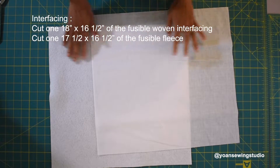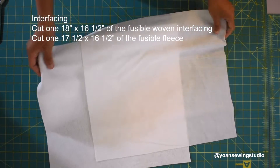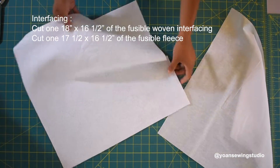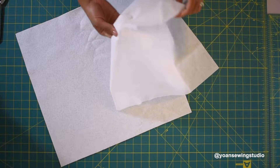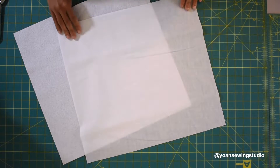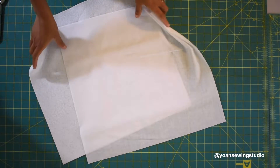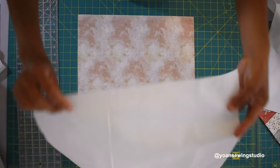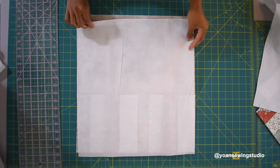Prepare the fusible woven interfacing and fusible fleece for the back exterior shell. The fusible woven interfacing should be the exact same size as your back exterior shell, and the fusible fleece will be half an inch shorter. Fuse them in place the same way you did the front exterior shell.